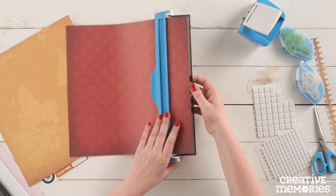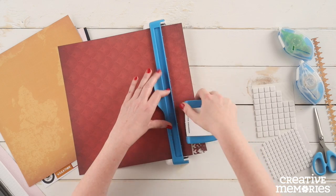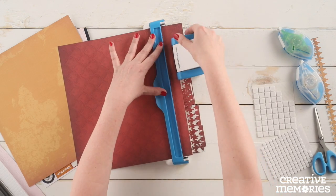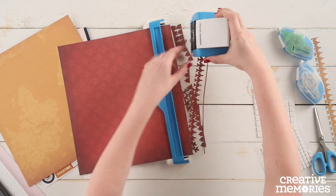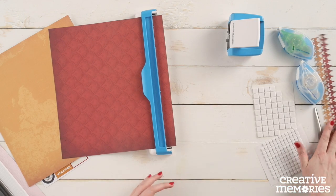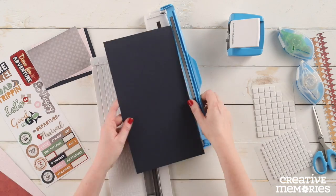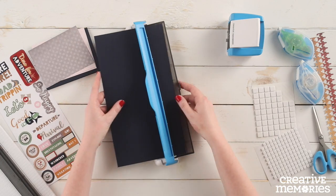We will repeat that step with the red patterned paper and the jumbo jet border maker cartridge. We will then punch one final jumbo jet border out of the navy cardstock.